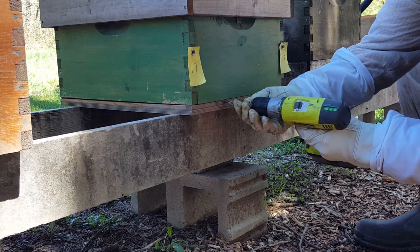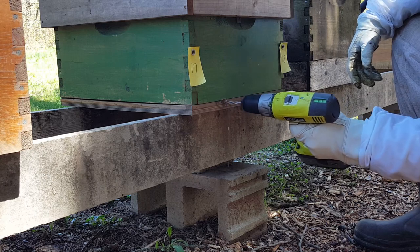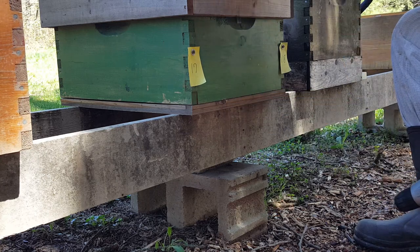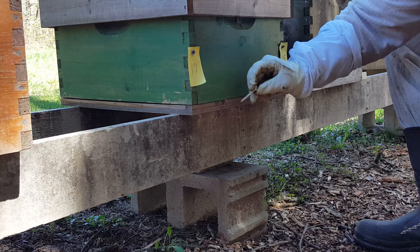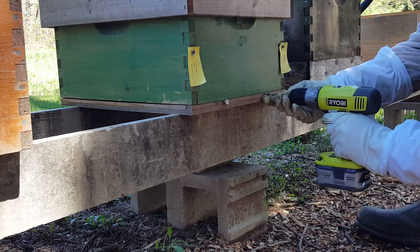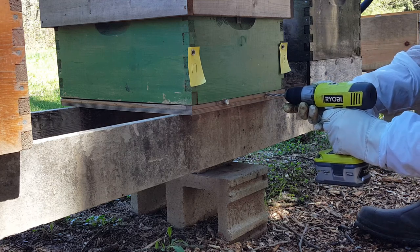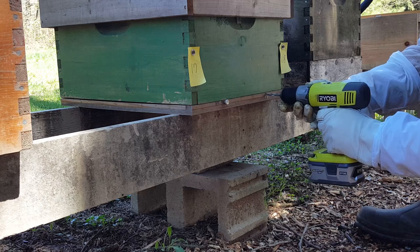Before we can begin treating the beehives with oxalic acid, I need to drill a quarter inch hole in the back of the bottom board so that I can insert the ProVap 110. I'll keep this hole sealed with a golf tee, and then I can come back at a later date and treat the hive whenever I like, just by taking out the golf tee and inserting the device.